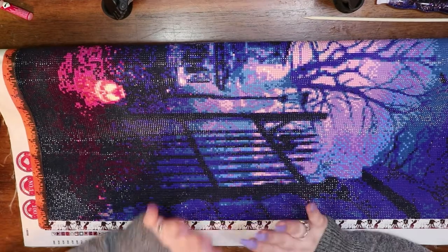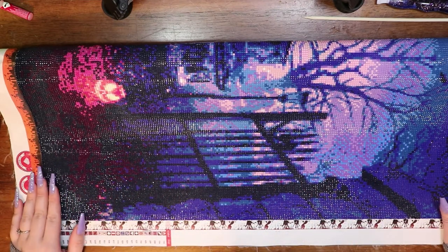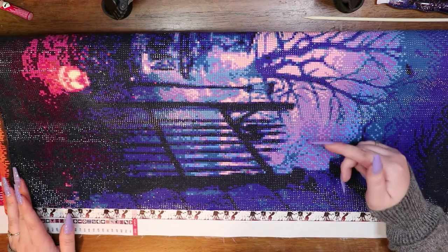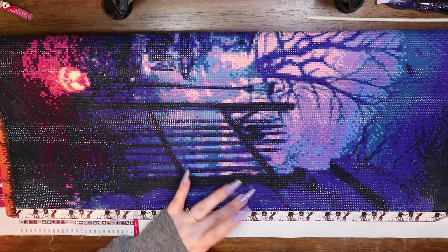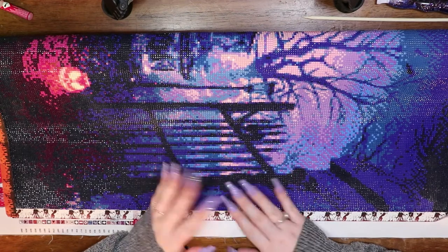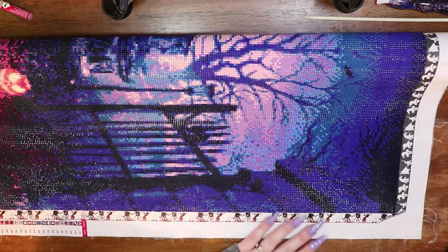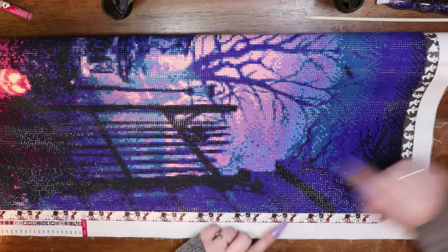Hello my loves, welcome back to my channel. In one of my videos — I believe it was the post-review video on this painting, which I will not be talking about on my channel (if you're interested in finding out why, I'll leave that video in the description) — I mentioned that I'm not too worried about having sealed the painting if a gem or two has fallen off. I said if you were interested in seeing how to replace a gem after sealing, to let me know, and I got positive feedback, so I figured I'd go ahead and do that video today.